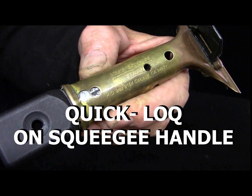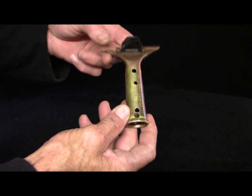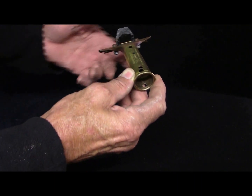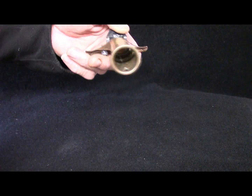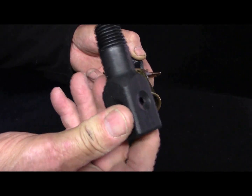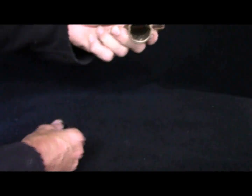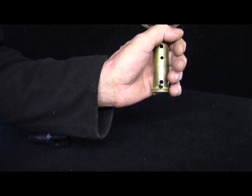Here we'll show you how to put a square lock on this Ederay squeegee handle. As you can see, if we put one of these here, you can see it's quite loose — with my hand it's very hard to grip, if at all.